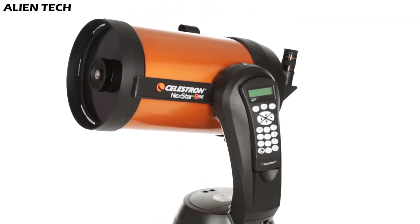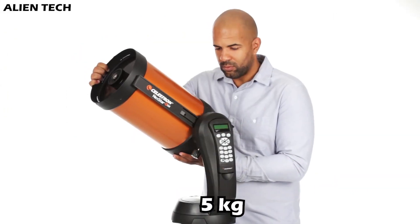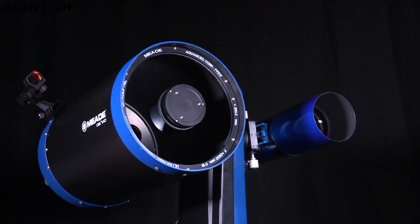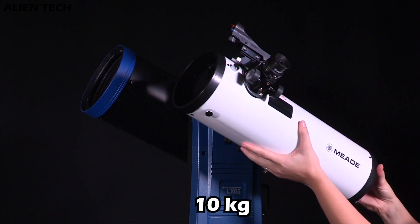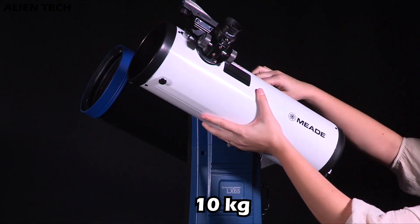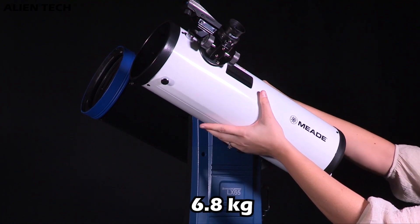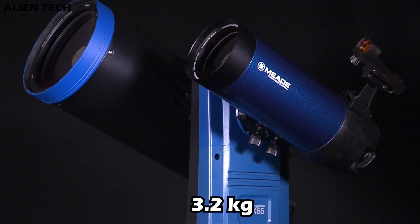Both of these telescopes have a single fork alt-azimuth mount. Celestron's mount can carry weight up to 5 kilograms. However, the LX65's mount is equipped with two Vixen-style dovetail saddles that allow you to mount two telescopes at the same time — one for your main primary telescope and the second for a secondary telescope or a camera rig. The overall mount payload capacity is 10 kilograms, but you should not put all 10 kilograms on one side of the mount.